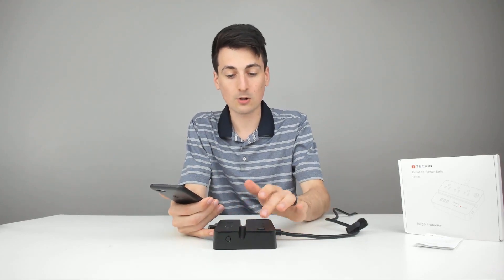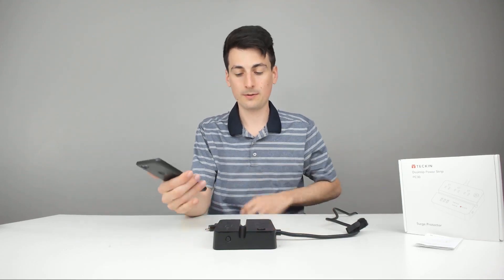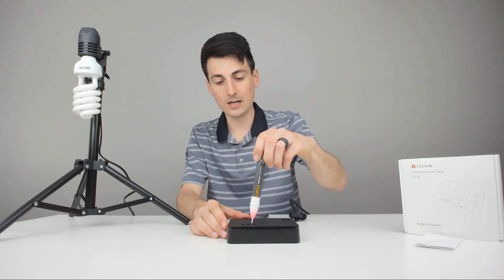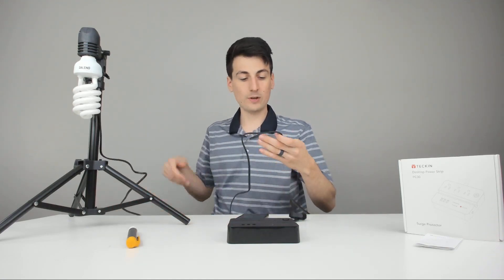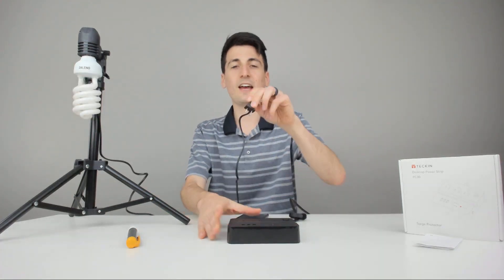Now for the power plugs — I'll take my voltage tester and bring a lamp to make sure they all work. Back here with my voltage pen just to test every outlet. We can even get the USBs to respond. I brought a lamp so we can try each plug out. All three outlets work great.